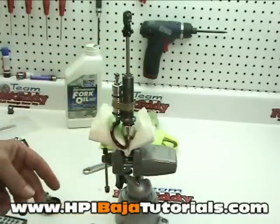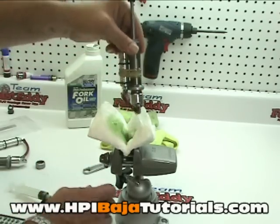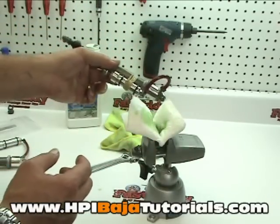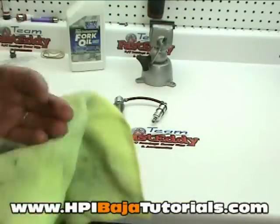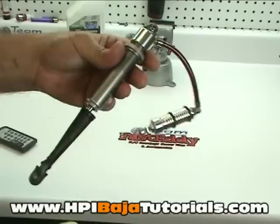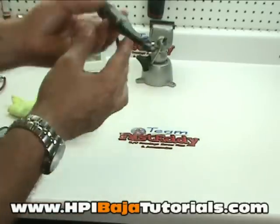Tighten that up by hand and let it sit for a minute. At this point, remove the shock from the holder, take the rubber band off, and use some paper towels to clean the whole thing up so you can handle it properly. It took a while but we got most of the mess cleaned up. At this point the shocks are pretty much built, and what we're going to do now is go around and tighten everything up just to make sure we have good seals.